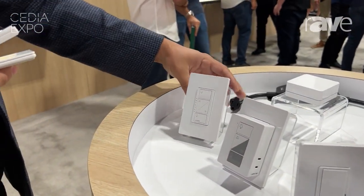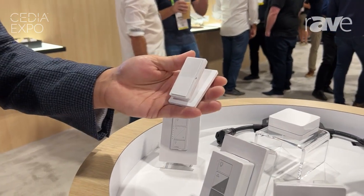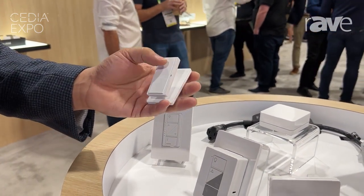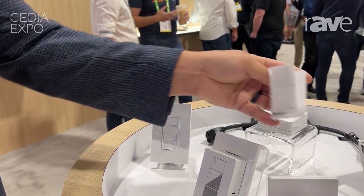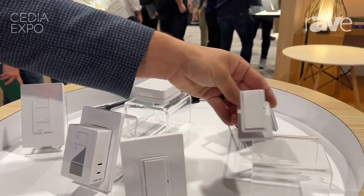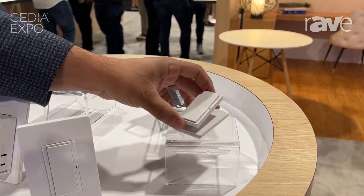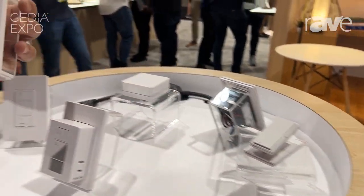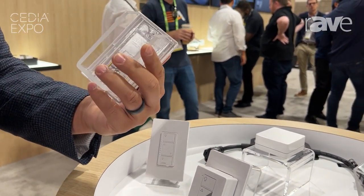So many people are used to our Pico remotes which look like this. We now have that in a beautiful paddle Pico look, so you have an on and an off. You can program them to scenes or to a single light, and it comes with all the wonderful functionality that people already enjoy of our Pico. Not only the pedestal like we're showing here, also the ability to put a Pico in a wall plate without even needing a back box or any wires.